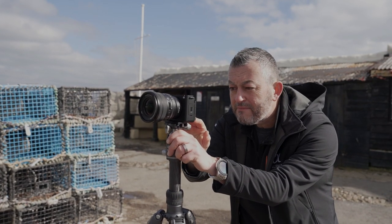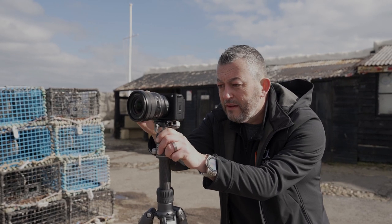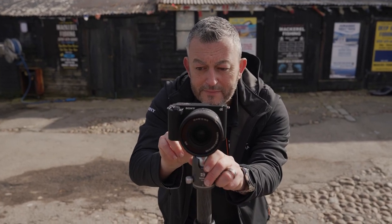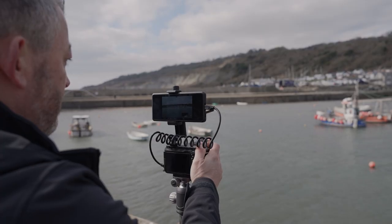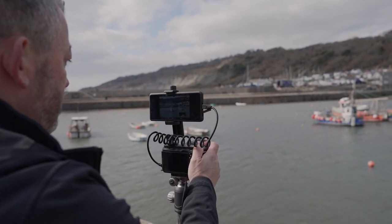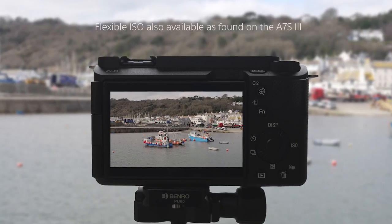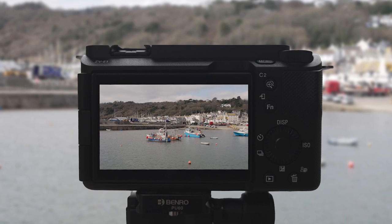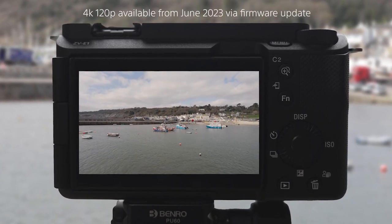The new Sony ZV-E1 has superb cinematic image quality, thanks to its 12 megapixel sensor. It features an Exmor-R CMOS sensor with an upgraded Bionz XR processor that is up to 8 times faster than the Bionz X processor found in the ZV-E10. ISO performance is similar to the A7S III, and it offers 4K 120p and 4K 60p video recording.